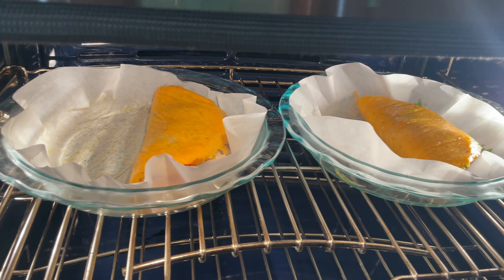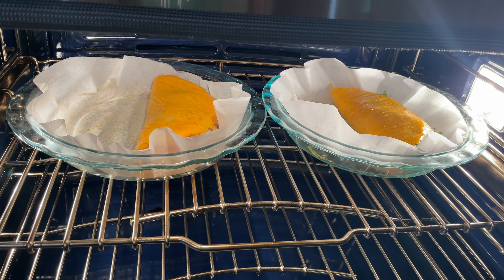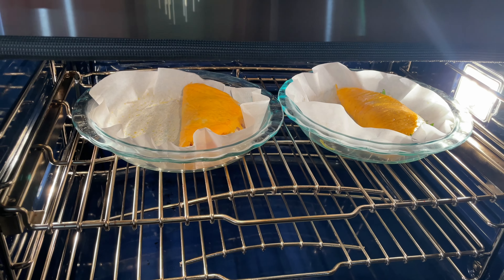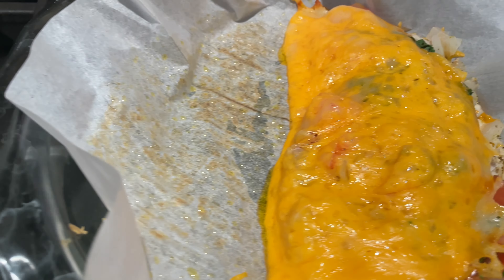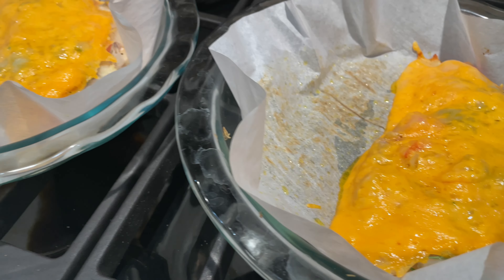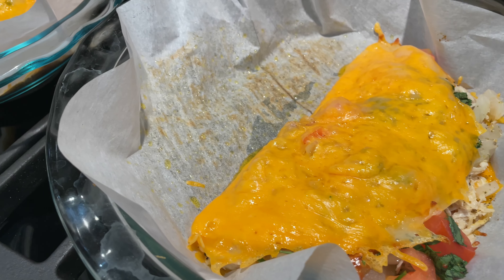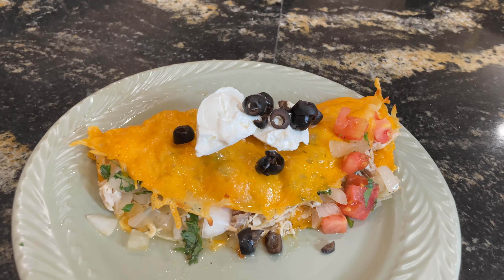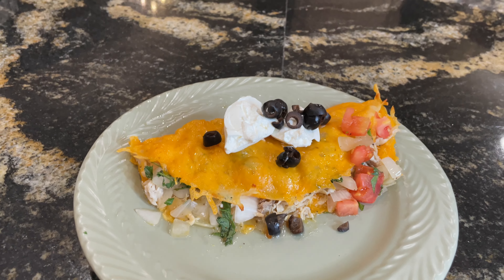We're going to leave them at 350 and bake for about seven minutes, then check on them. Our quesadillas are out of the oven — we're going to let them sit for a few minutes before moving them to plates. If this has been helpful and you've enjoyed it, please click that like button so I know you like what we're filming for you. It looks wonderful and it smells great. Be sure to check out the next video that's popping up — I'll see you over there. Bye!